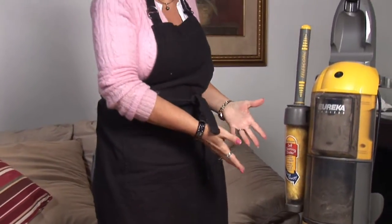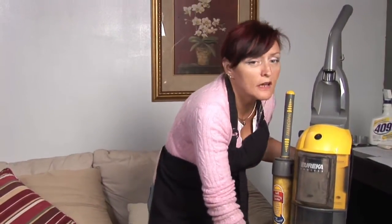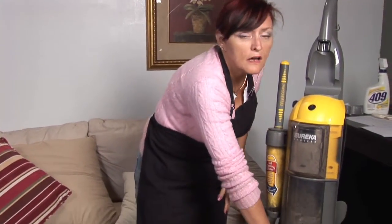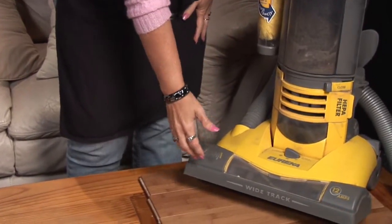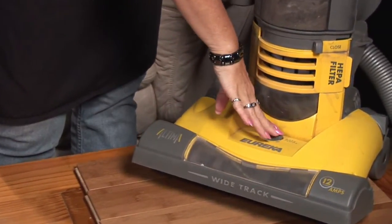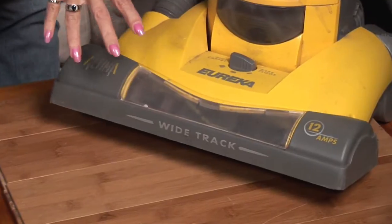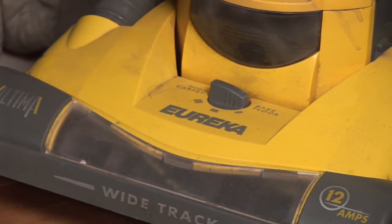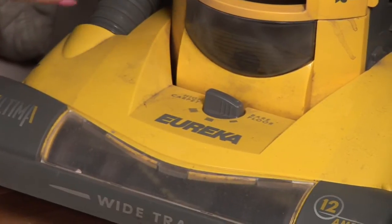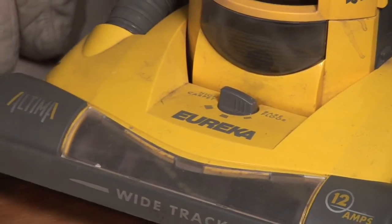First thing you want to do is make sure you know your vacuum. This one luckily has the bare floor adjustable setting, so you want to make sure you set your vacuum to that. If you were to use the carpet setting, it would dig deeper trying to get into the nap and your brushes would dig into the wood and scratch your wood up.